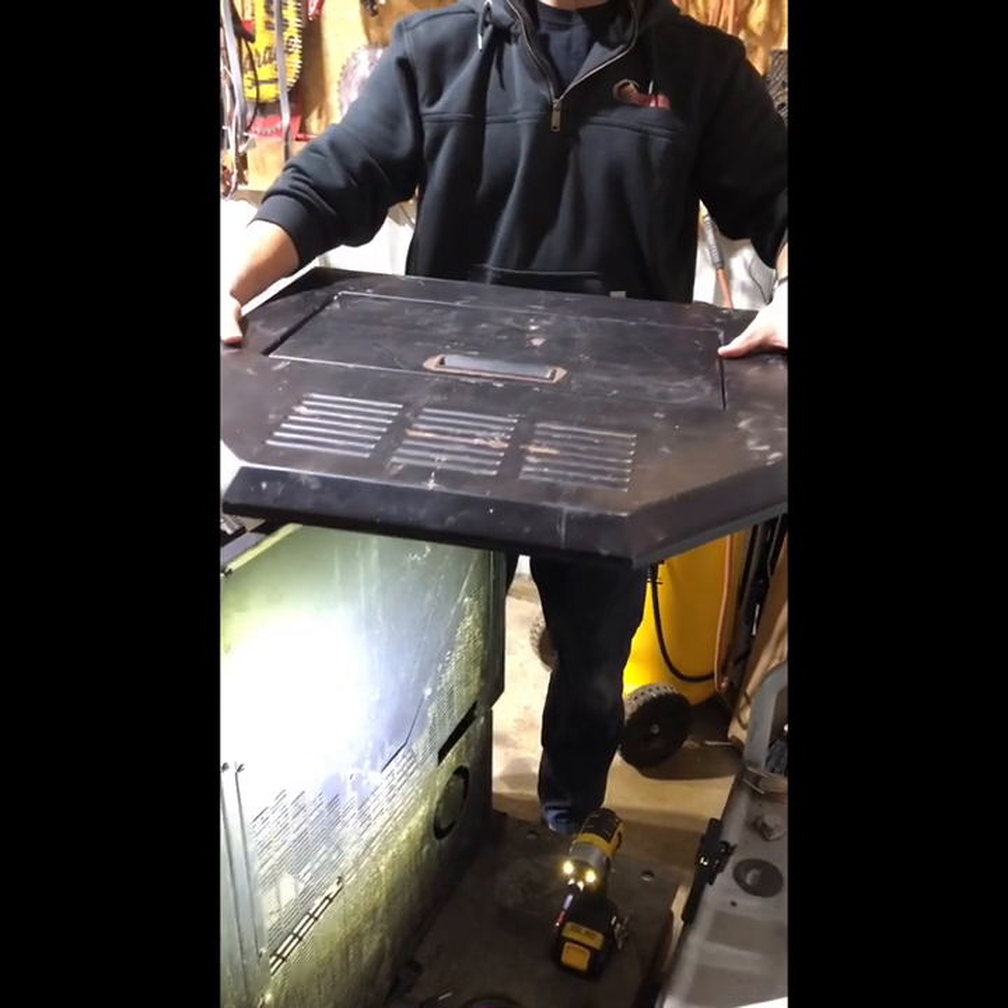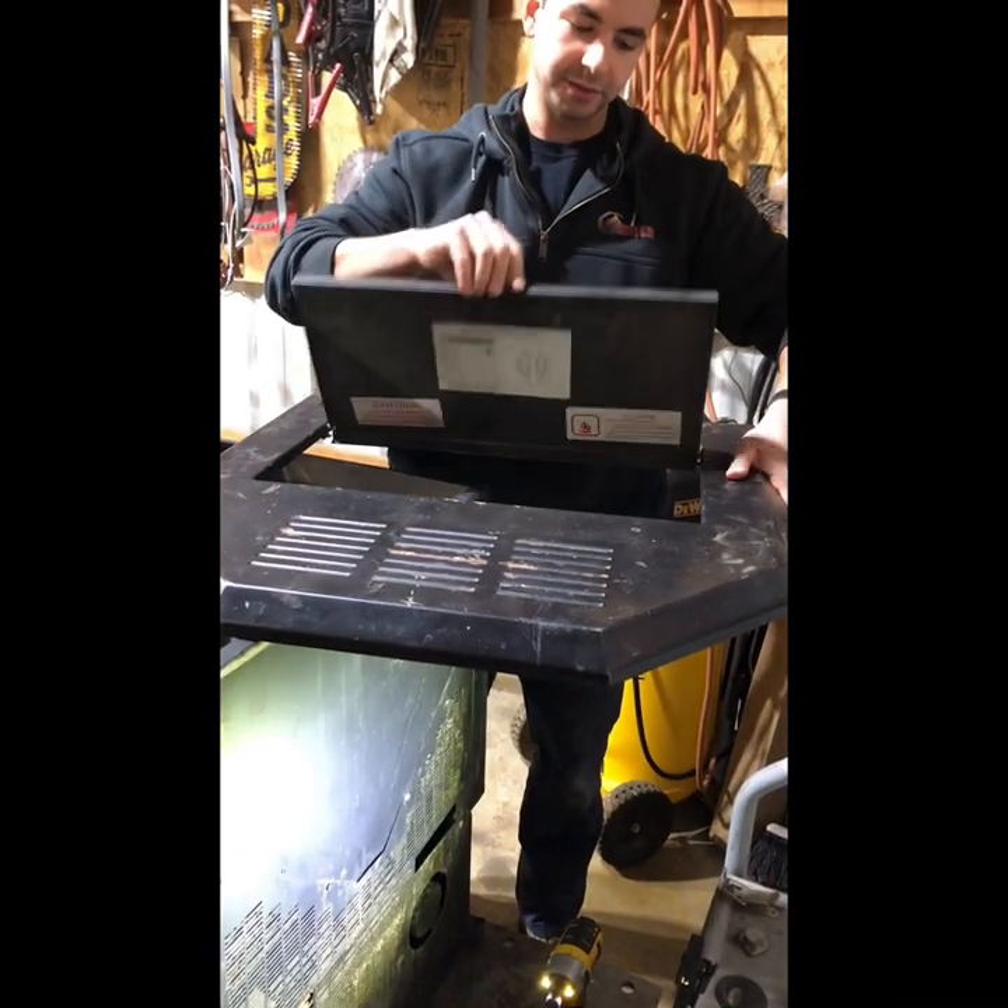When you have it and you set it down, watch out because this thing can flip on you suddenly.